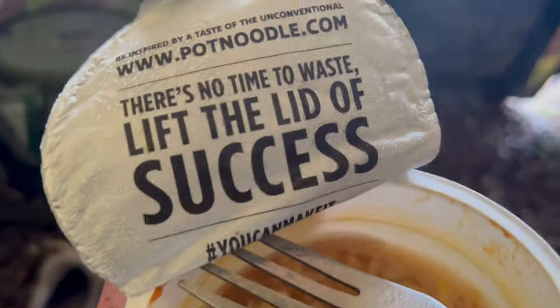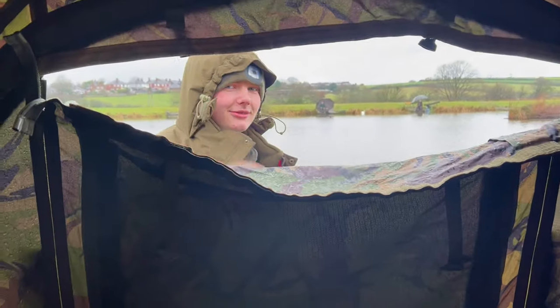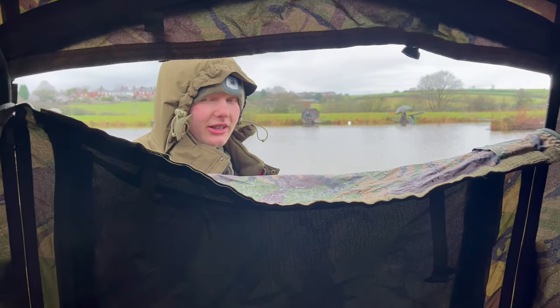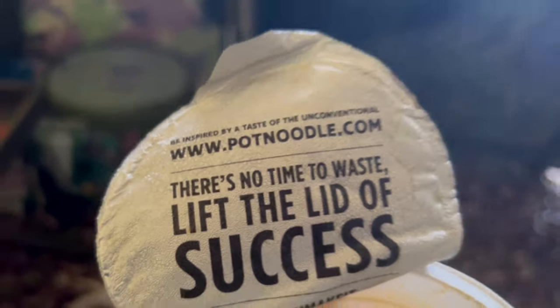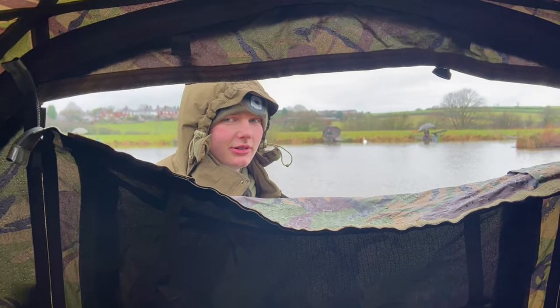There's no time to waste - lift the lid of success, hot noodle cooked! Matt, what do you think of the inspirational speech of the day? He didn't hear it. So again: there's no time to waste, lift the lid of success - that's how you do it! That's how we do it. And catch some fish.